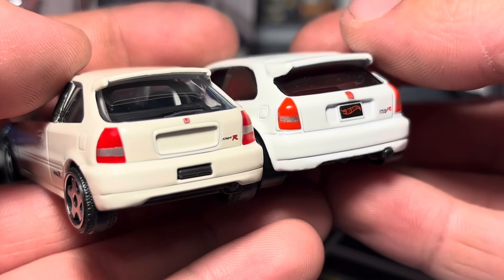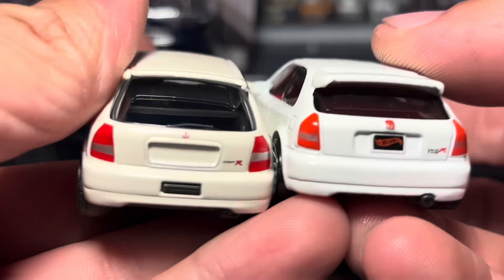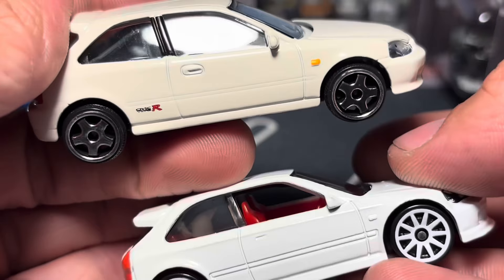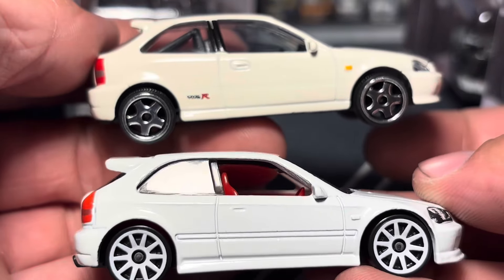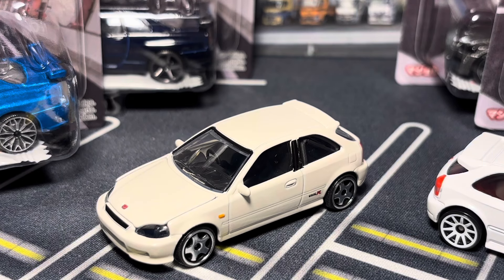The tail lights look about the same. Majorette puts a badge on the back — they should have put it on the plate, but it is what it is. The Hot Wheels one doesn't have the Type R font on the quarter panel, which is interesting. I also have a Maisto Civic to compare for size, so let's grab that.